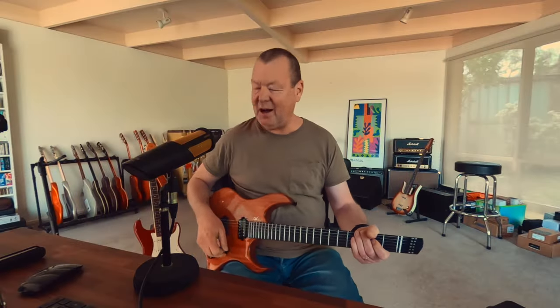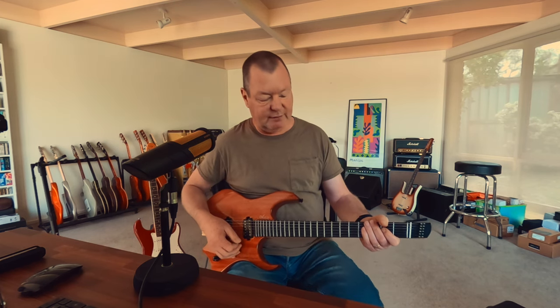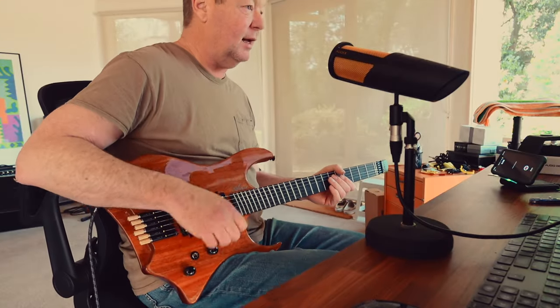This kind of guitar is probably going to be used for something a little more aggressive, so let's dial up the old Boogie with a bit of reverb and delay.